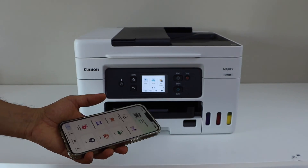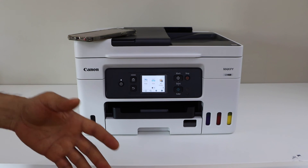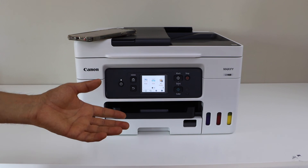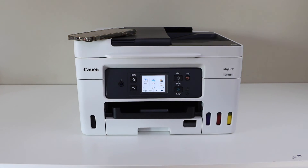That's the setup with your home or office Wi-Fi network. If you don't have a home or office Wi-Fi network, you can use the inbuilt Wi-Fi of the printer. For that, you can watch my video on the wireless direct setup of this printer. Thanks for watching.